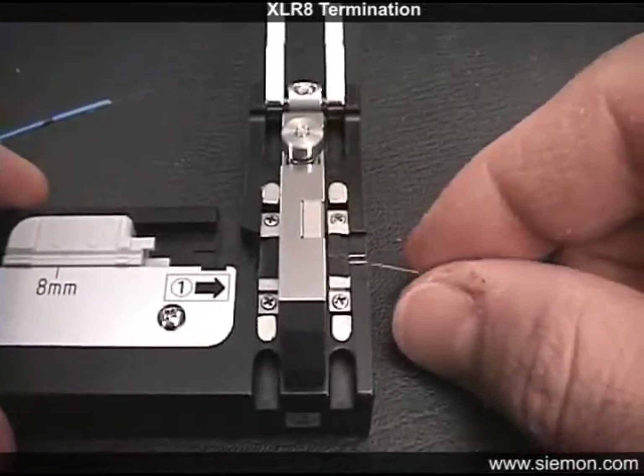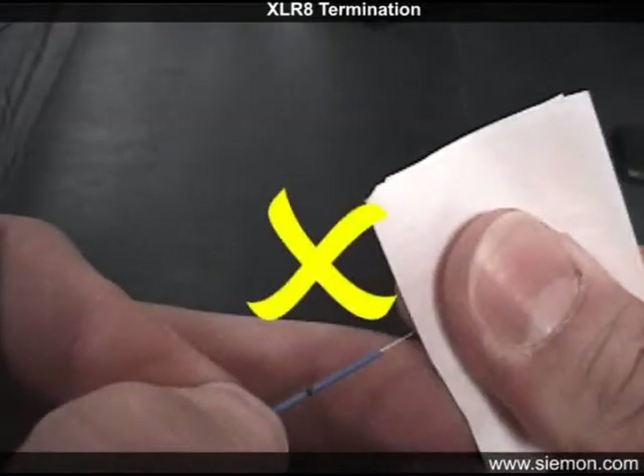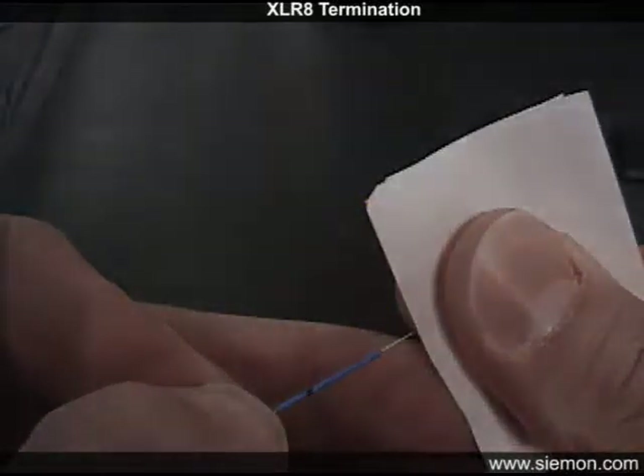It is not necessary or recommended to re-wipe the fiber after cleaving, as this technique could leave debris deposits on the end face where it is difficult to clean precisely.